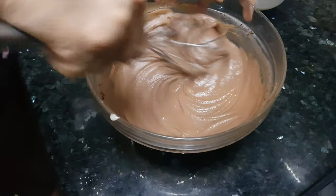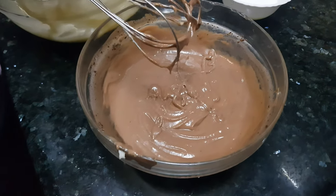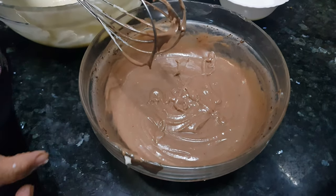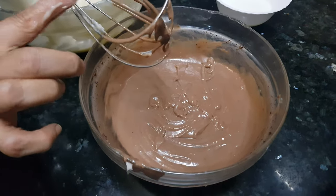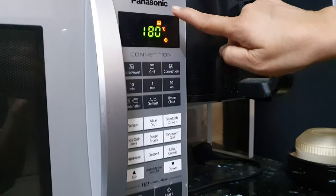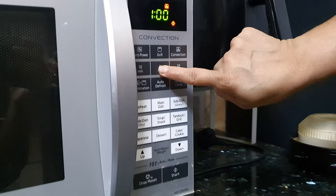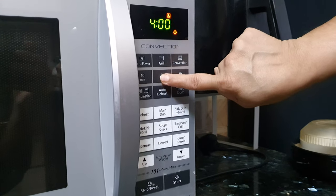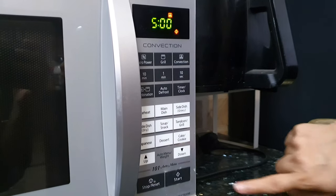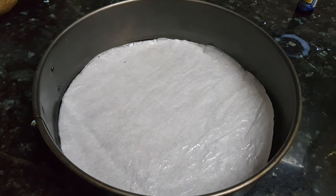This is the perfect consistency. Now we'll start arranging the zebra cake. By that time we'll keep our microwave for preheating — press the convection mode, it's showing 180 degrees Celsius. Then we'll adjust the time and preheat for five minutes. We're using a tin container here for baking our cake in the microwave.